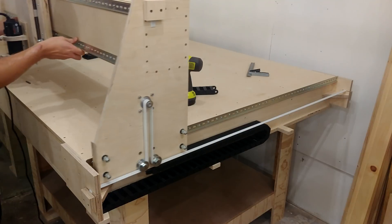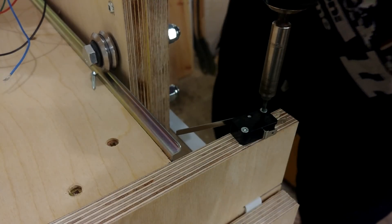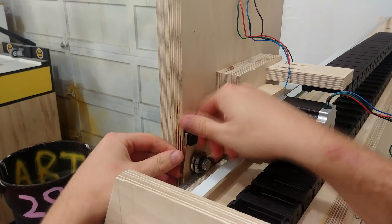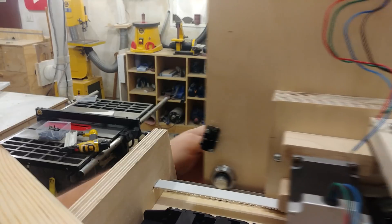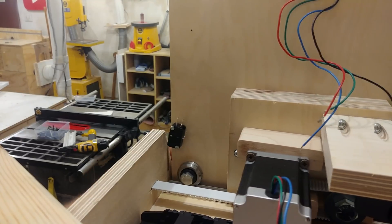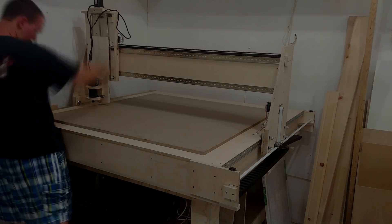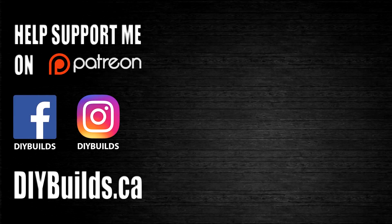The last thing to do was to attach the Y-axis over-travels to the table and the Z-axis over-travels to the Z-axis.